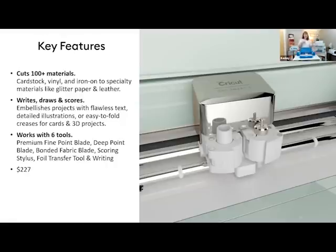The Cricut Explorer Air 2 has the dial, so you can adjust and select what material you're cutting right on the machine. It works with six different tools, which allows you to expand what you're cutting. You can cut bonded fabrics and felt. It has a scoring blade for precise scoring lines on cards. The Explorer Air really will take your crafting to a whole different level and interfaces with Design Space — anything you create in Design Space, you send over and it will cut out wonders.